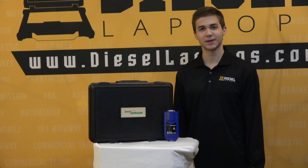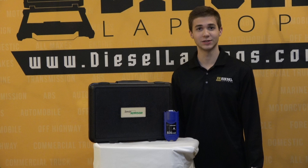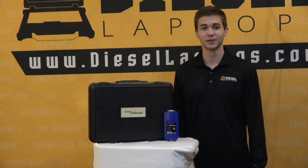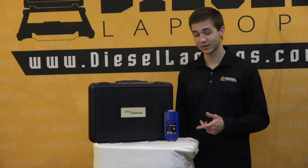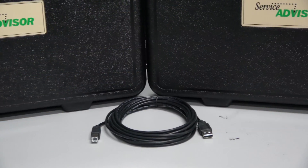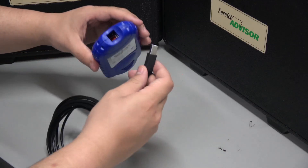Some positives and negatives about the adapter. The positives are that this is the only adapter that will work with the John Deere OEM software — any other adapter would not be compatible. Another positive is that with this adapter comes some additional cables. You'll see on screen the USB cable and the 9-pin, as well as some demonstrations of plugging these in.